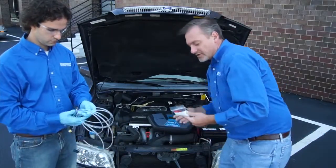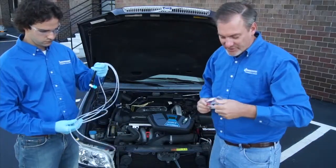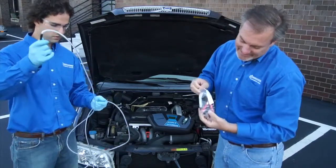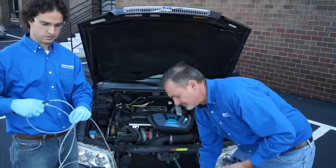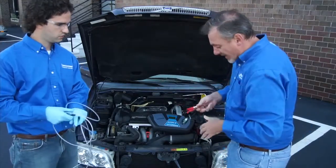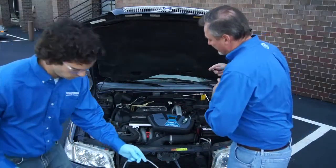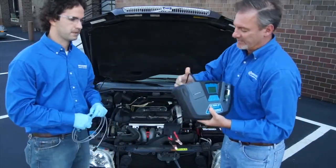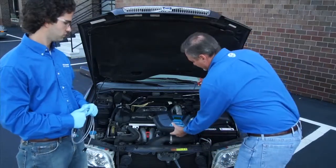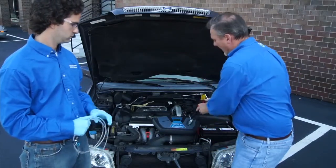We're going to take our battery clips out of the package. This unit is available with an optional AC adapter or an optional internal rechargeable battery kit. The base unit does not include those. We'll plug this into the power socket on the back of the unit and we'll connect the battery clips to the car battery.